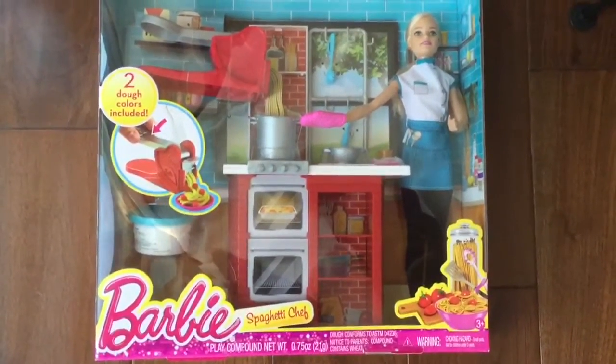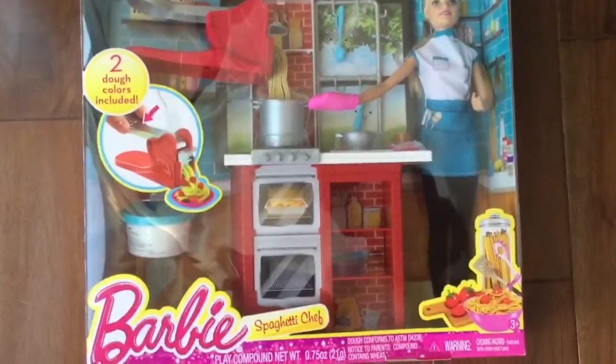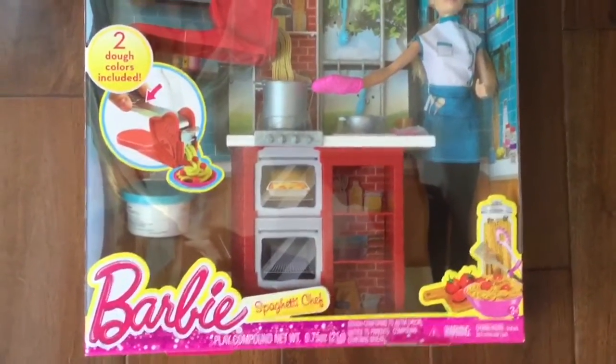Hi boys and girls, it's Queen Bee from Honey Bee Toys, and today we are opening up this Barbie spaghetti chef toy. Look at how cute this is — two colors of dough included to make the spaghetti. So let's open it up and see what's inside!